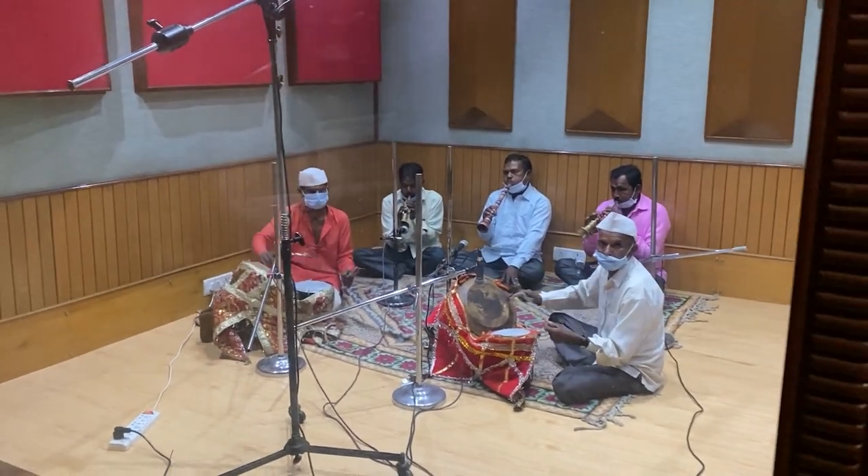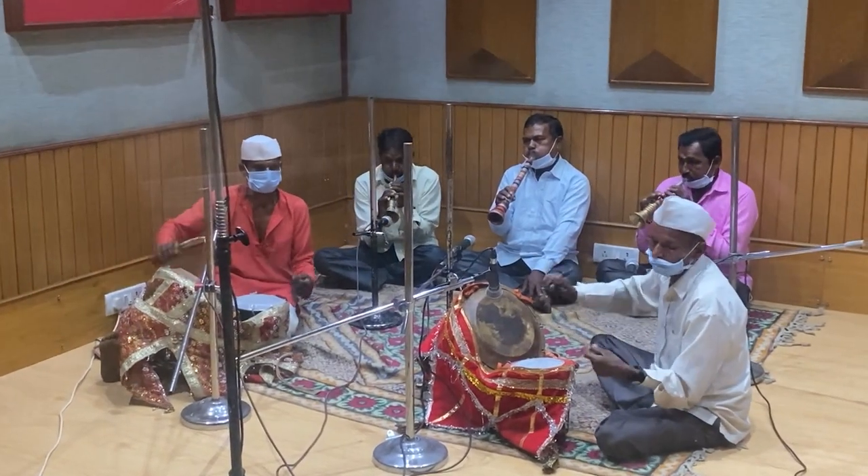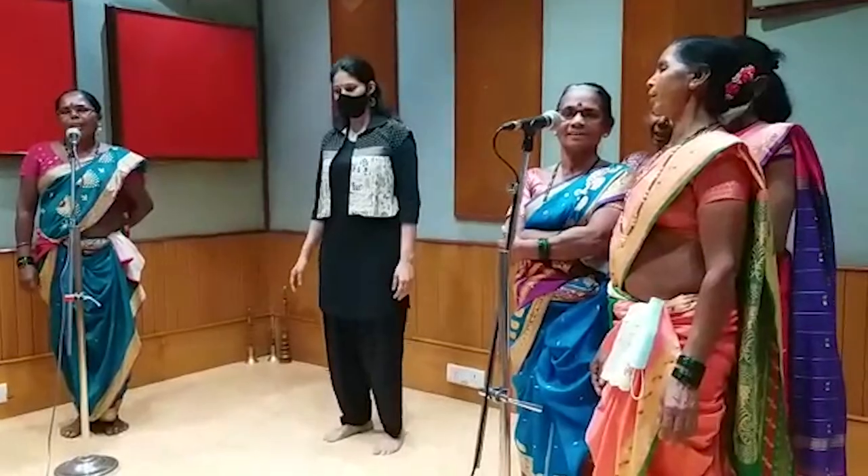We had a lot of fun in the recording — and I'm hoping the Varli musicians did too, because for the very first time some of them had come into a recording studio, with microphones and headphones and all of that. Tapan ji from Trio Digital mixed the entire thing and has been so patient throughout the entire recording process. I hope you enjoy the music, because we have made it with a lot of love and effort.